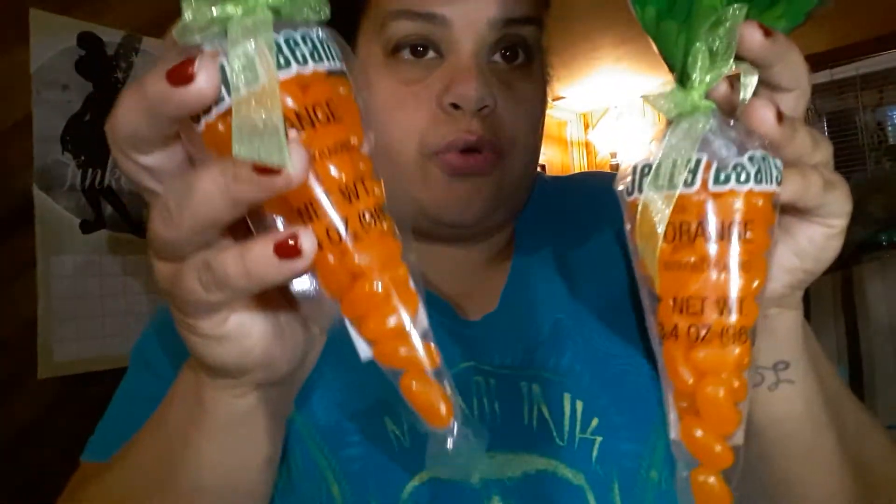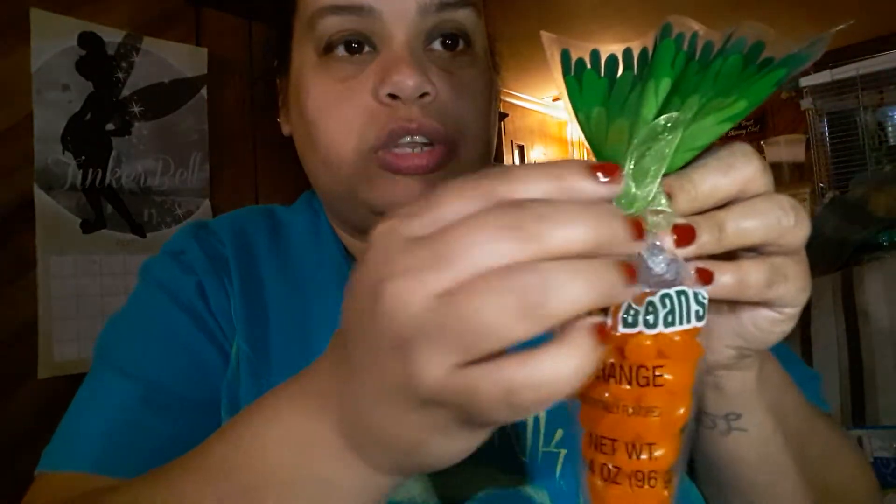The next item is jelly beans — you can't do Easter without jelly beans! They're orange-flavored jelly beans wrapped up in a carrot shape, tied with a little bow. I bought two of them. They're a good size and really cute.